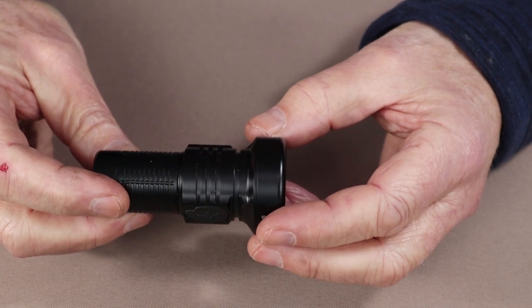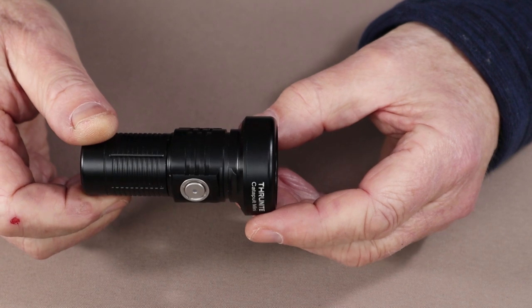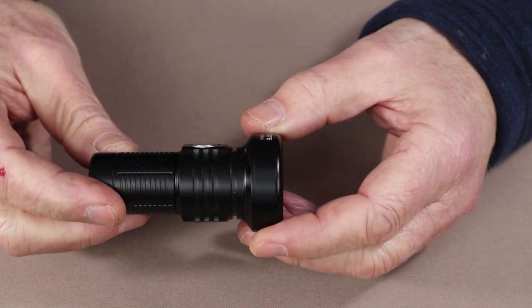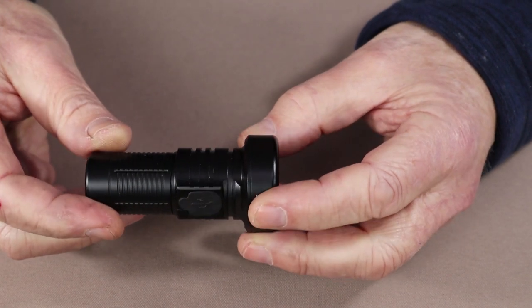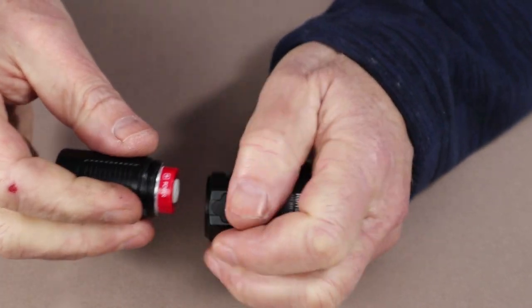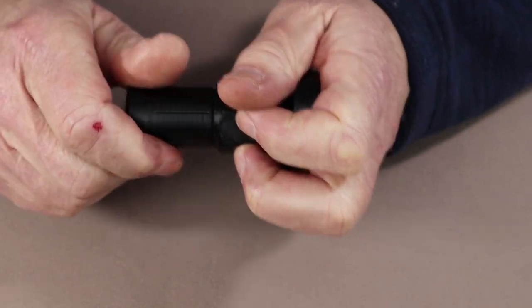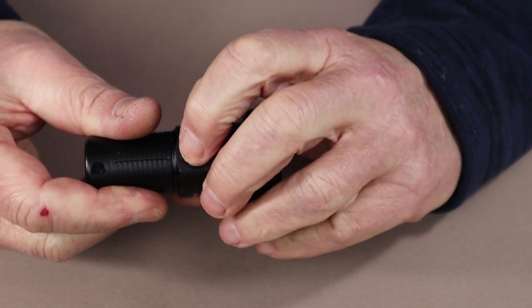Its key features include a max beam distance of 598 meters, which is 654 yards. I have tested it and as you'll see in the testing, it does reach that distance, though you're not picking out a lot of detail at maximum range. It has an IPX8 waterproof rating and a 1.5 meter impact resistance rating. It comes with an 1100 milliamp 18350 battery - essentially a shortened 18650 - and a USB Type-C charging port on the outside of the flashlight, along with the charging cable.